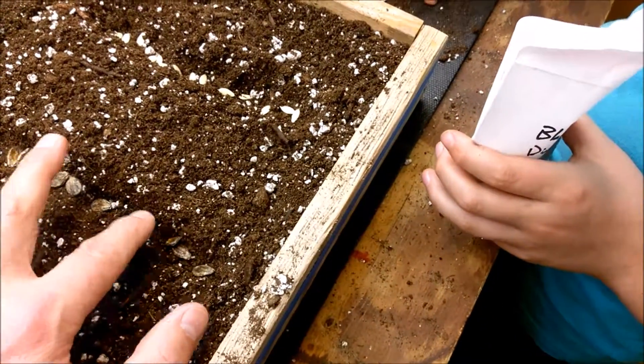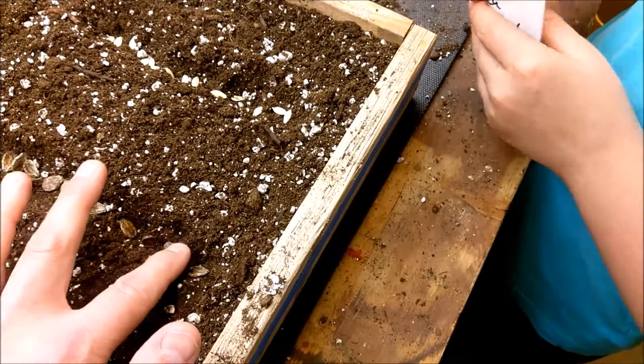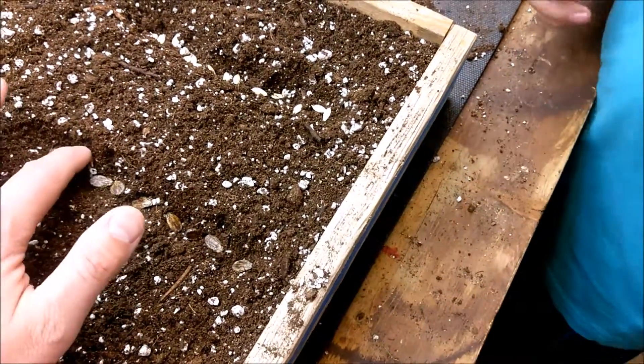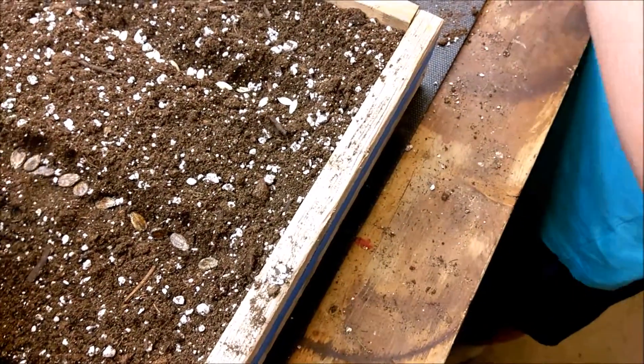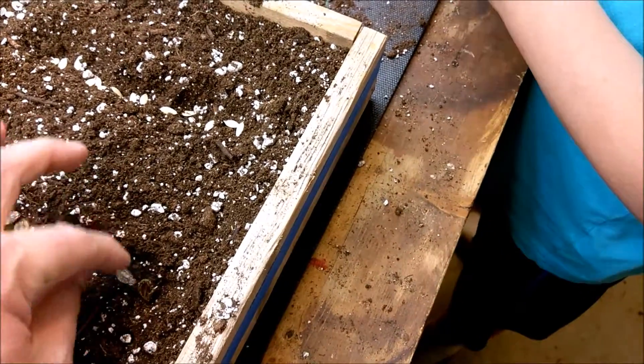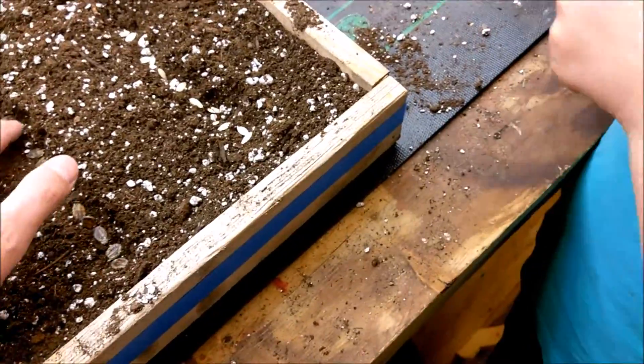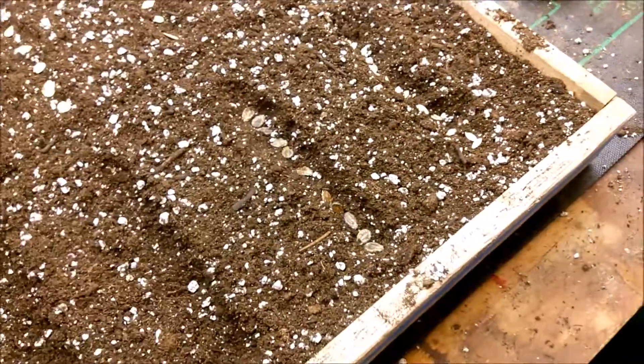There's some time and expense in starting your own seeds and you don't always succeed. My tomatoes are a perfect example — last year they didn't do well, and this year they're not doing too well either.